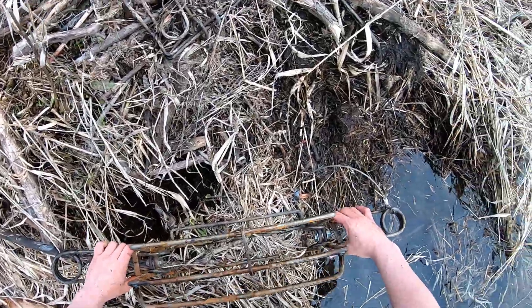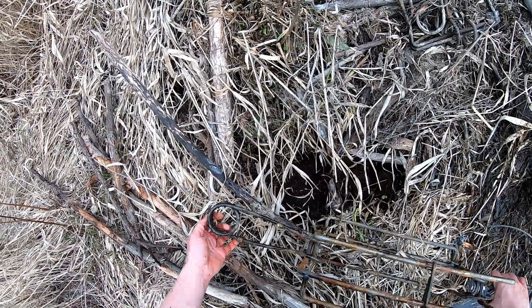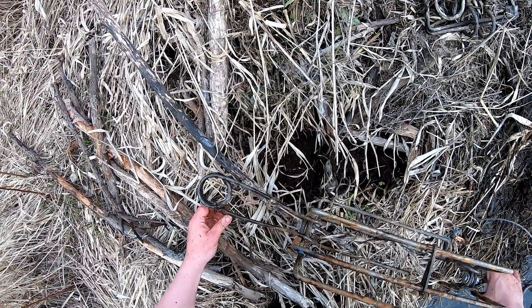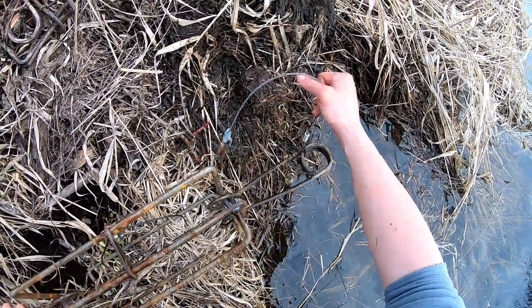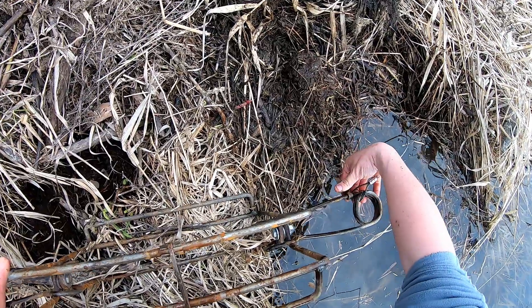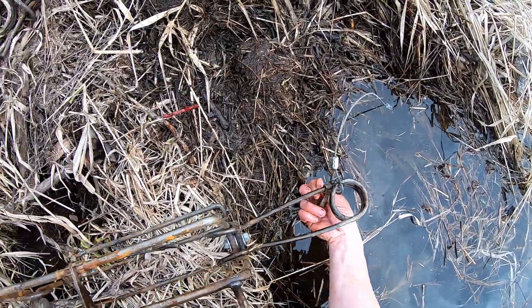Overall, I absolutely love these traps, except for the safeties. If M&B could change out these safeties, they'd be unstoppable. Other than that, M&B makes a fantastic trap here.